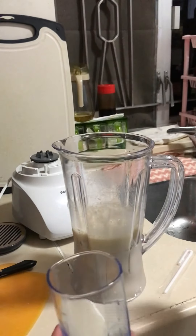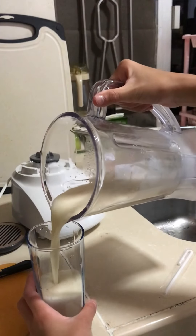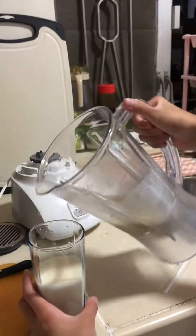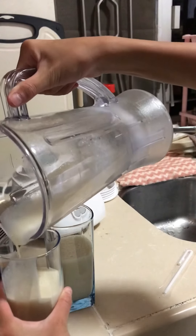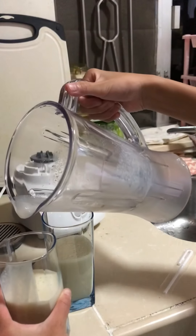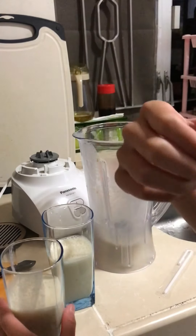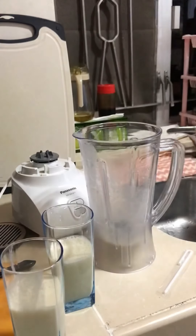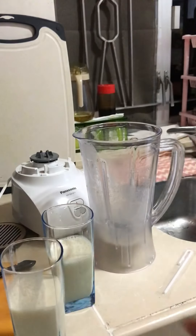You can see the inside, it's really good — you need to try to make this too, it's very yummy. Now let's pour it in. I spilled it on my hand a little, let me clean up. I'm gonna drink it with you.